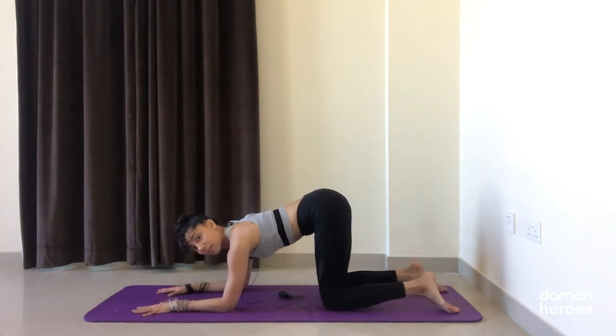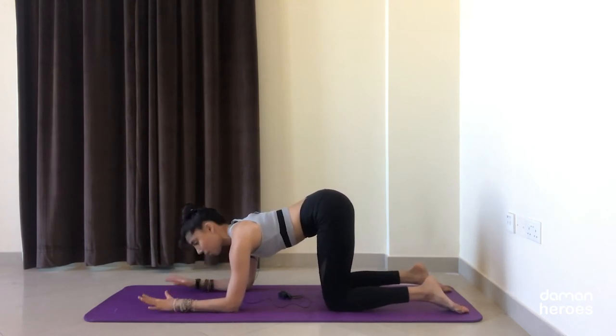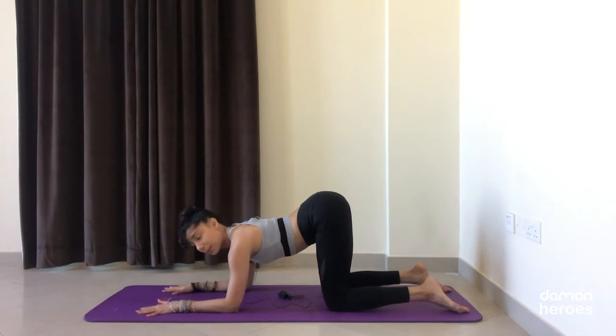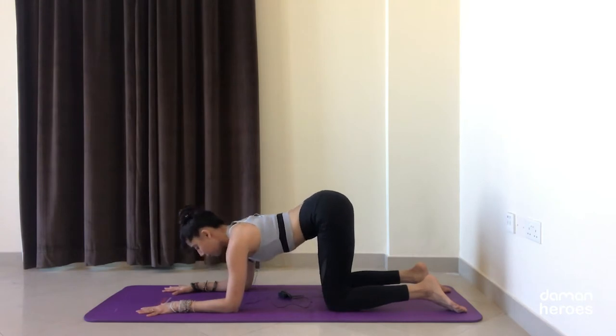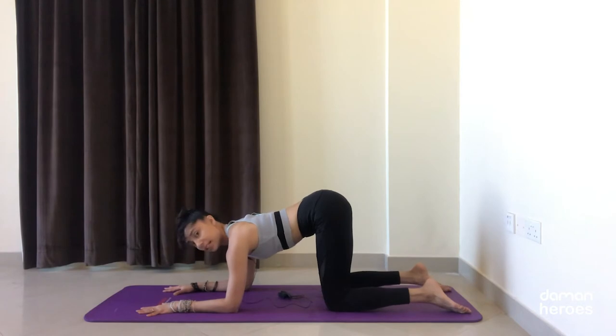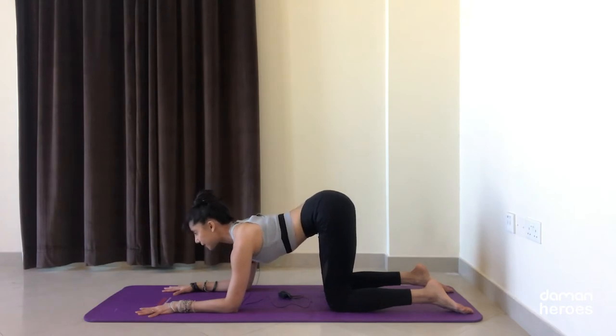I'm not letting my belly drop, not allowing my chest to collapse in between my shoulders. Press away from the ground with your elbows this time and draw the lower belly in slightly. From here we're going to inhale to lift the sitting bones, keep that slight engagement in the belly, open up through the chest, pull the shoulders away from the ears, keep your neck long.